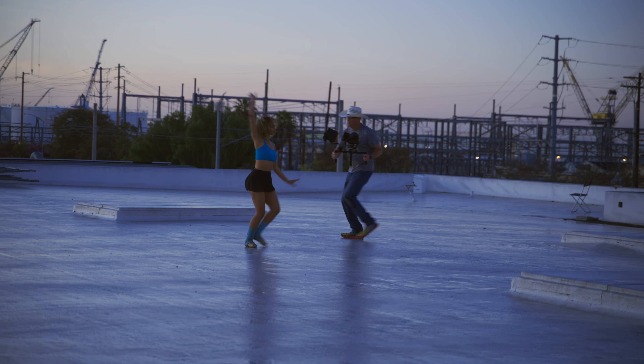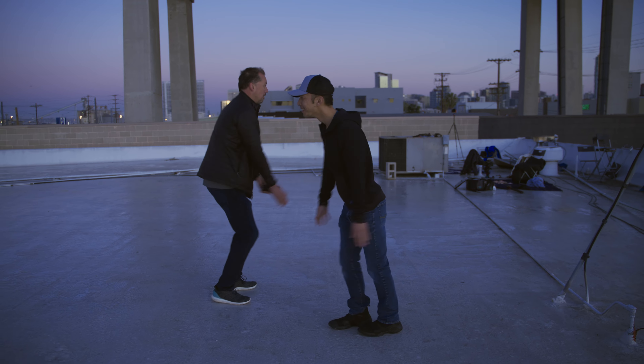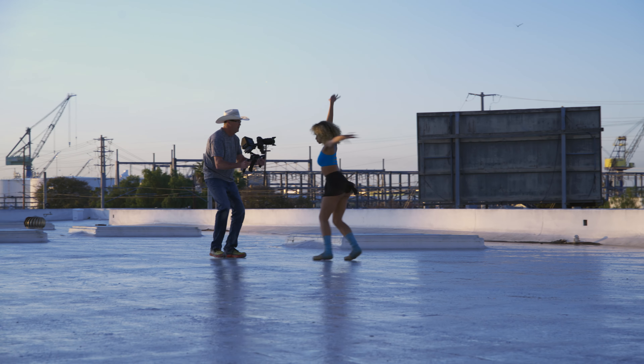It's day three of our shoot. We're here in San Diego, California, in front of the beautiful Coronado Bridge, showing off the low light capabilities of our Z9.